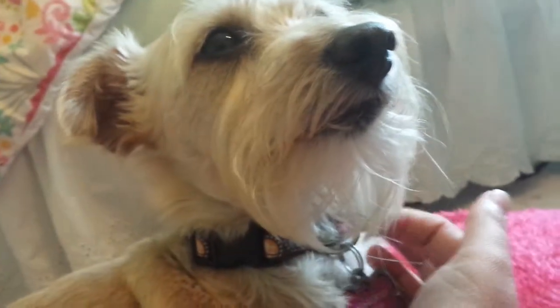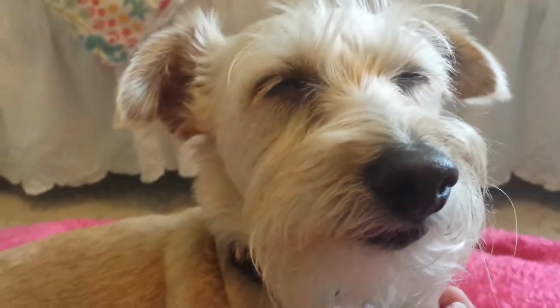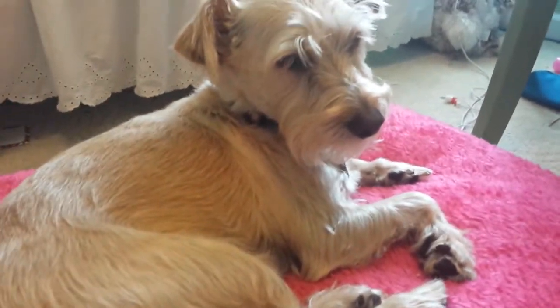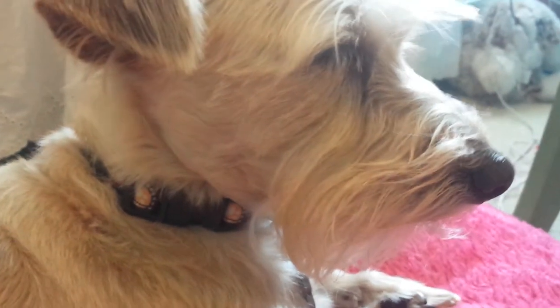She's just the sweetest little thing. She has shoulder muscles. I love her beard. She always looks like she's smiling. She's closing her eyes right now — she's so tired. She's on her little bed. She can jump all the way from the floor up to my bed, and my bed is very high, trust me. I'm gonna let her sleep. Bye guys, see you tomorrow — I love you guys!